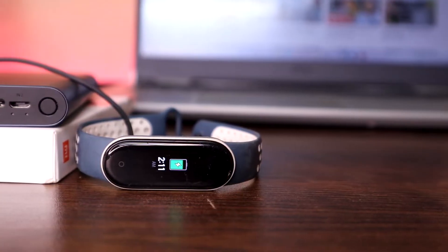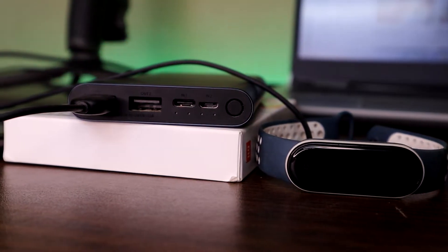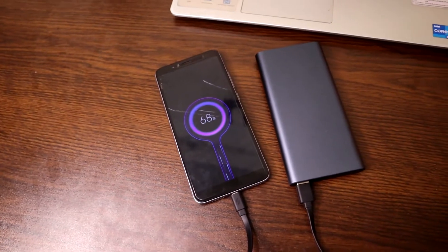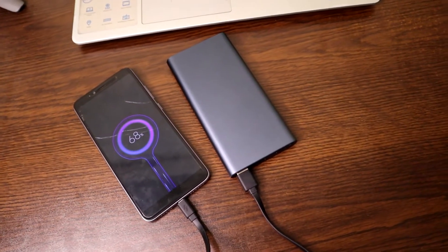It has one button and four battery indicator LEDs. It also supports small current devices — so if you have a Mi Band or Bluetooth headset, you can charge those using this power bank with a double tap on the button.